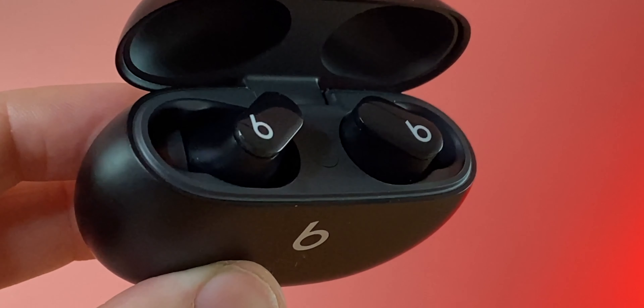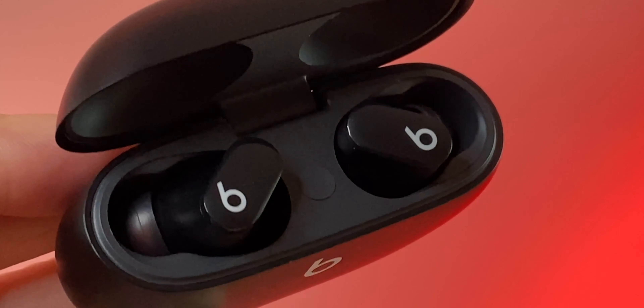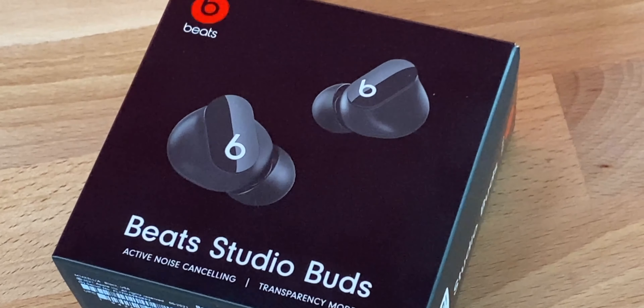Let's talk sound quality and volume — these things get very loud, more than enough. I can't listen anywhere near full volume. They have 8.2mm drivers and they really bang. I'm actually kind of impressed — I expected them to be bass heavy and muddy, but they sound pretty clear. Vocals come through nicely on the right genre of song. Overall I'm very pleased with how these sound.